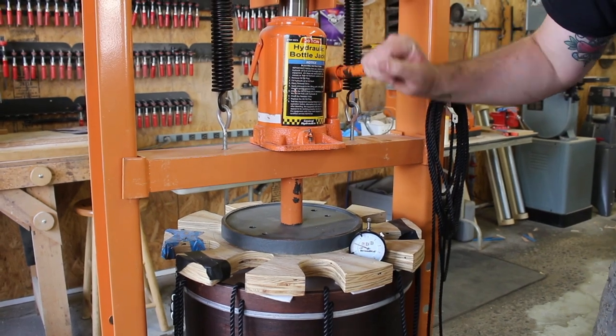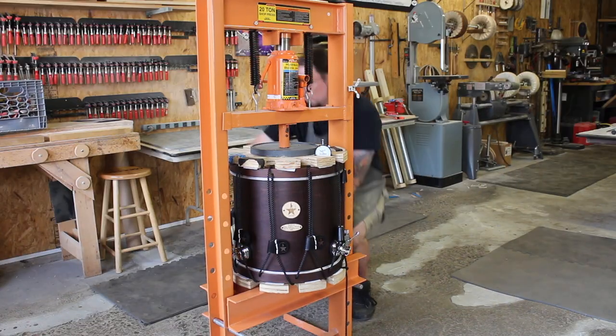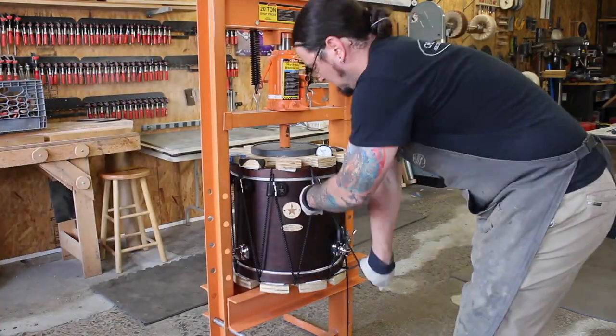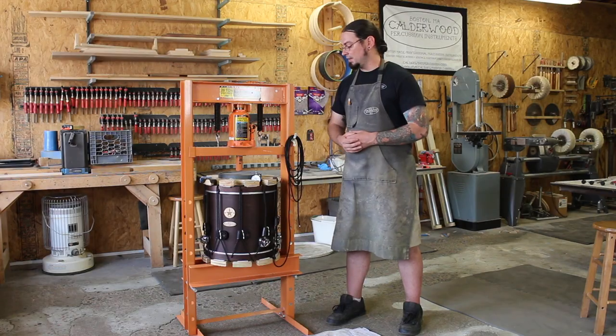This hydraulic press acts as a clamp. It just clamps the drum together to keep the heads parallel, and it makes it much, much easier to get consistent tuning all the way around the drum. You still have to pull all the tension into the rope, but this just helps you to do it in a consistent way.